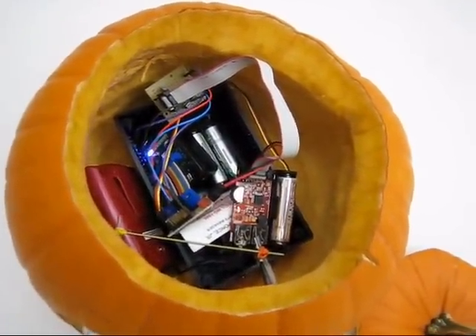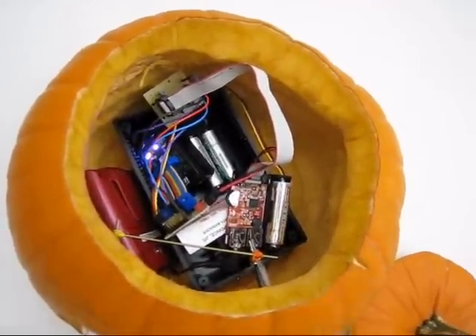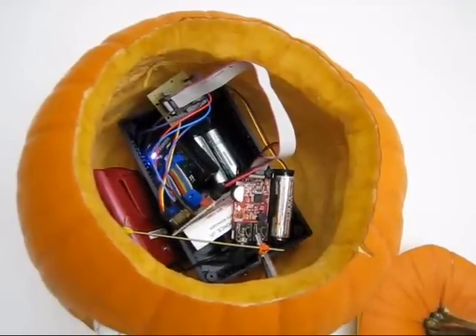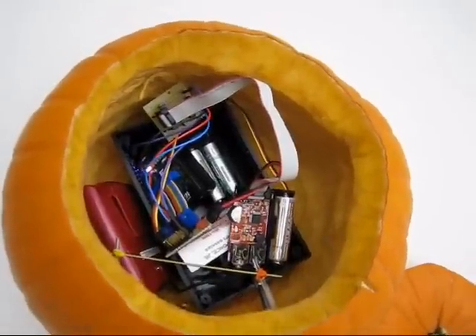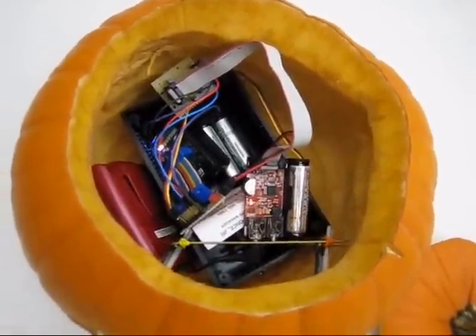Making all kinds of Halloween sounds. And in fact, you can install your own MP3 songs and it can be a party pumpkin.